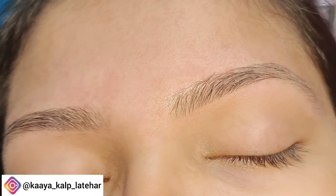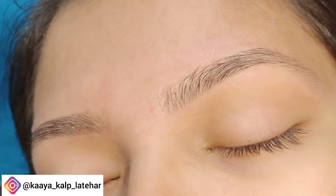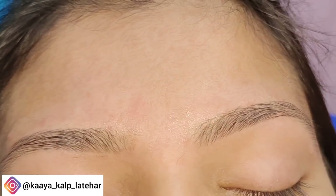Hello everyone, welcome back. Guys, how does this eyebrow look? It is good, but you will not know how it was first to make this eyebrow.